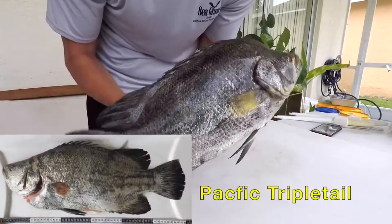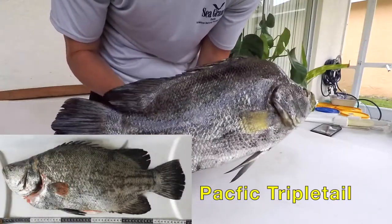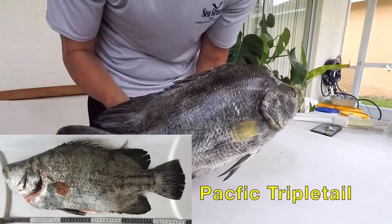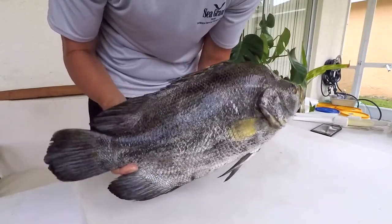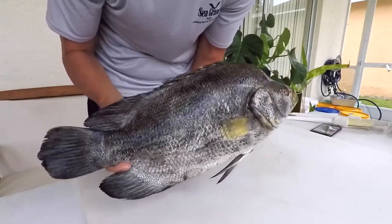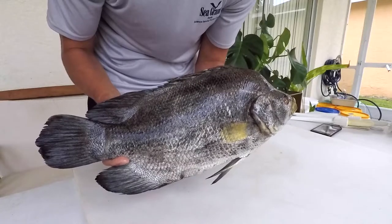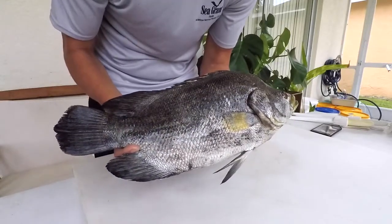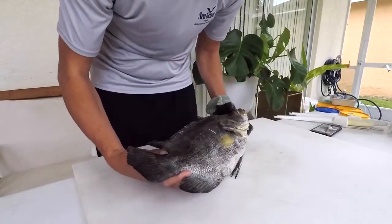The Lobotidae family only has two members: the Atlantic triple tail and the Pacific triple tail, which are nearly identical. They have a global distribution in subtropical and tropical seas and can be found in temperate waters, but more so in that tropical and subtropical area. Let's go ahead and get started on filleting them.